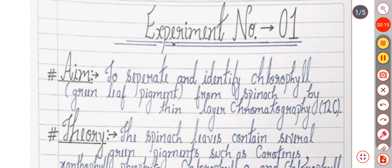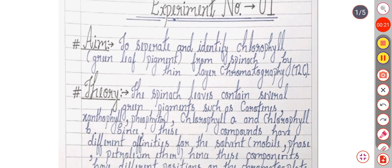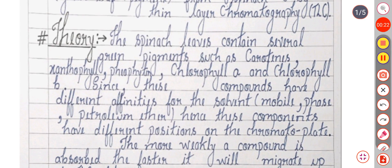TLC is a chromatographic technique. The theory is that spinach leaves contain several green pigments such as carotenes, xanthophyll, pheophytin, chlorophyll A and chlorophyll B.